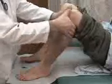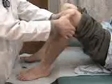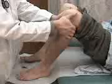Proper examination of the popliteal pulse is done by sandwiching the knee between the hands and feeling posteriorly with the index fingers for the pulsations.